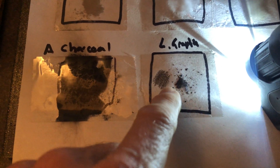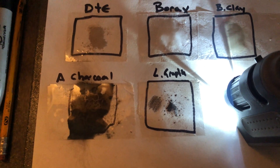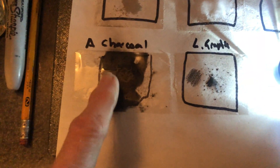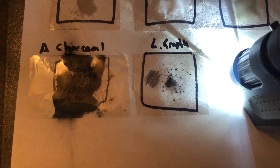I'm going to do this as a demonstration, because I don't seem to have any graphene oxide with me today. So here are the substances: diatomaceous earth, borax, bentonite clay, activated charcoal, and the pencil lead graphene.